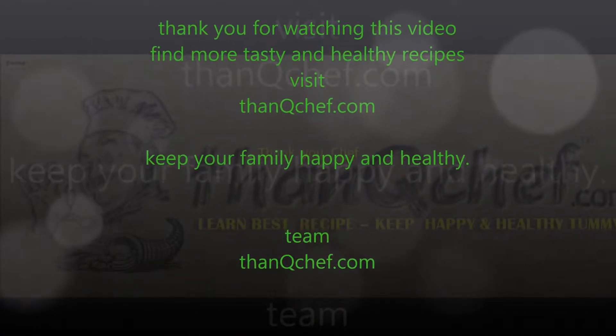Thank you for watching this video. For more healthy pickle recipes, please visit Thank You Chef. Bye, see you in the next video!